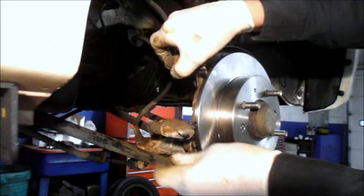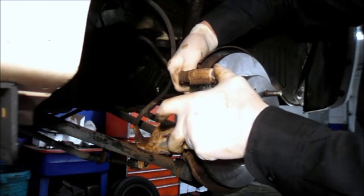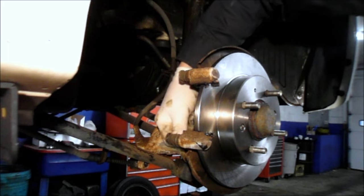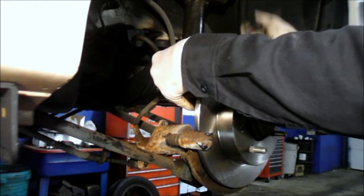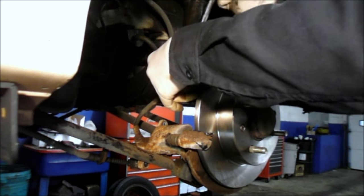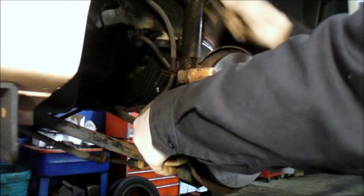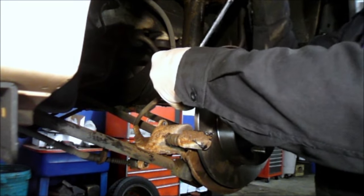Now we can remount the bracket back onto the car. We saved the bolts when we took it apart — they were the 14-millimeter bolts — and we're going to reapply those and tighten them in. Get them in as far as you can by hand, then tighten them all up once bolted in. Nice and tight.